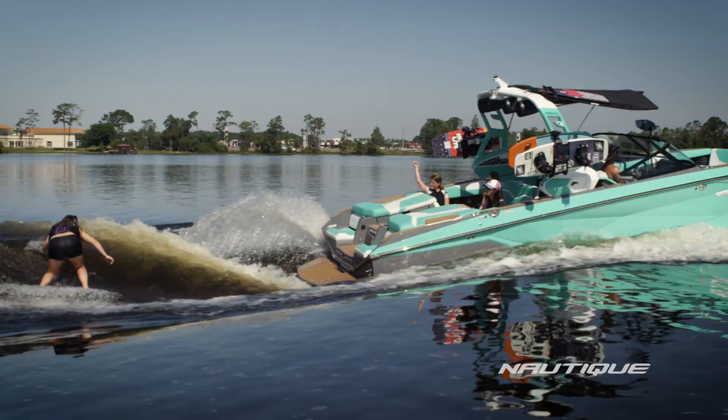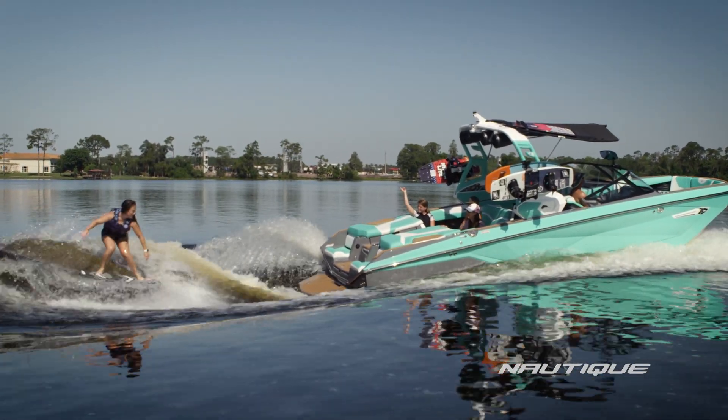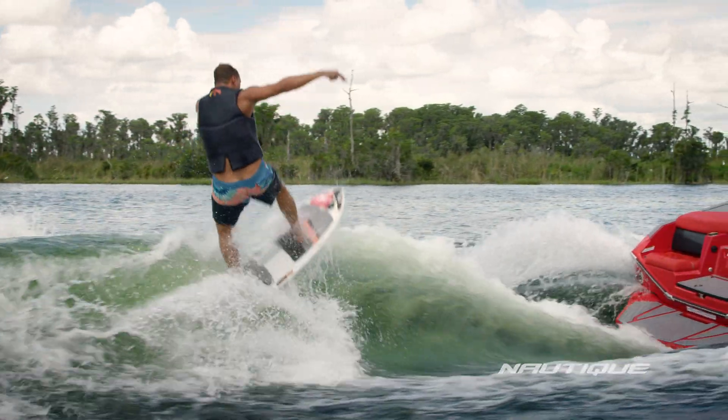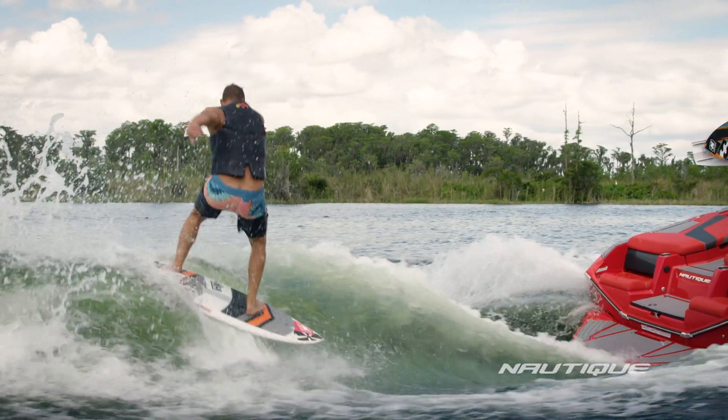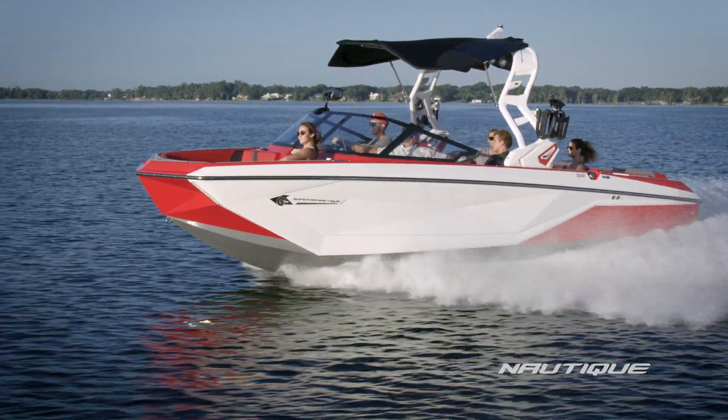The biggest challenges on this project were not only to create that surf wave we were dreaming about but to blend those functional hull features into the design concept. The technology in the new G-Series hull is the latest example of how we study how wakes and waves are used not only at the highest level but by every level. The end result is the new G-Series, and I'm excited to see it take water sports to the next level.